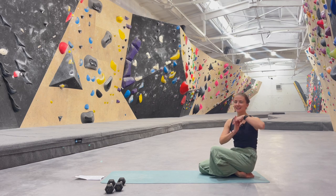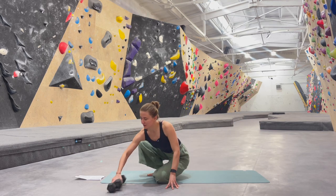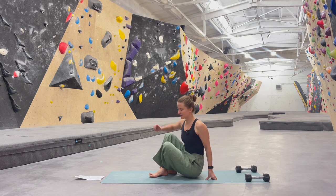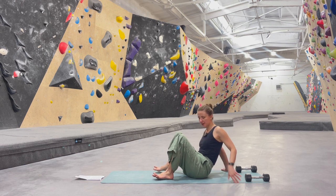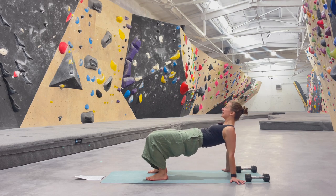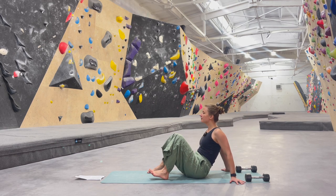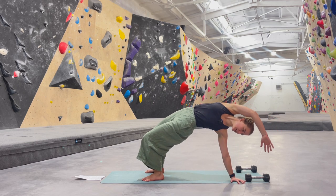Another one I really like is reverse tabletop plus one arm reach. This can be done again with weights if you'd like to make it more difficult. Feet can be hip distance apart, arms behind you, fingers facing whichever direction is comfortable for you. We will lift the hips up and then lower them down — this is the first option. Another option would be to lift the hips and then lift the right arm up and reach it back behind you, continuing on the other side.